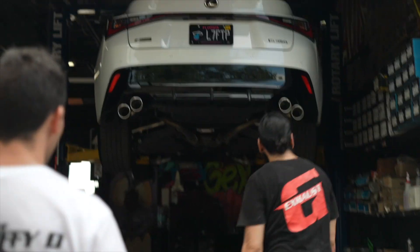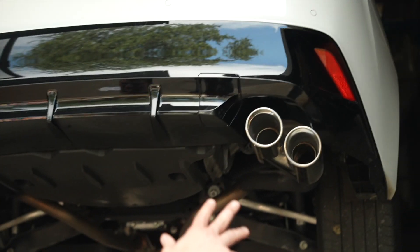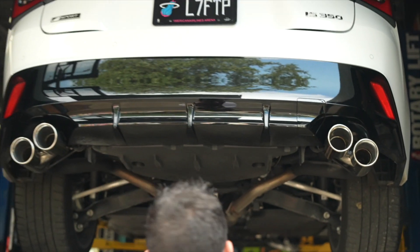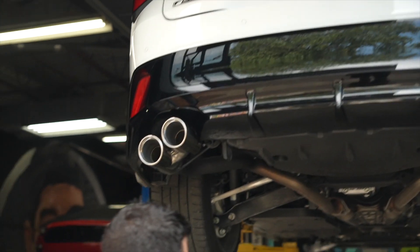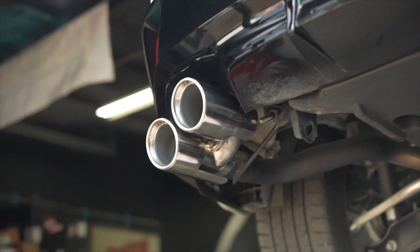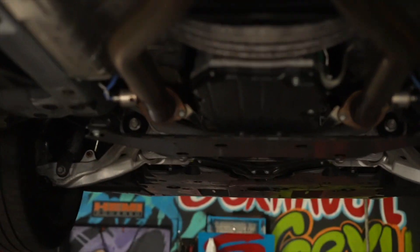We got the 2022 Lexus IS 350. First of all, just check out these tips right here — polished chrome quad tips at a slant. You don't find that on the stock IS 350s. Let's start from the front.